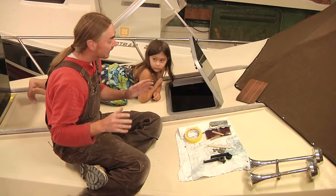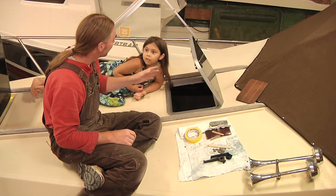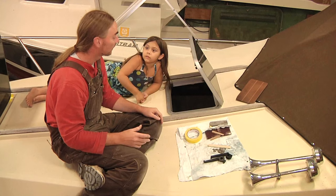I've gotten finally everything all cleaned up. I've got the glasses in, the silicone is cured, and I've gotten the boat side of this process all cleaned up as well.